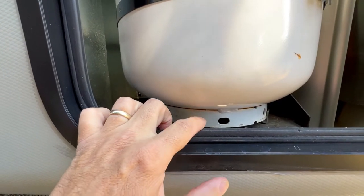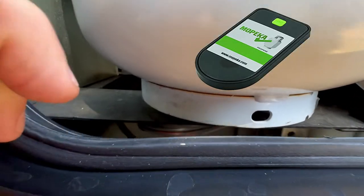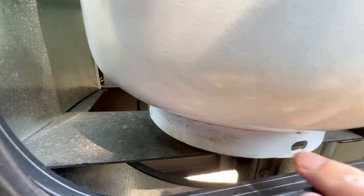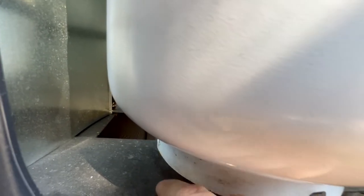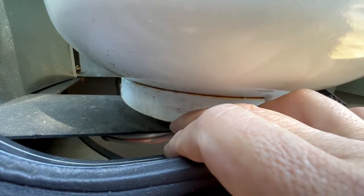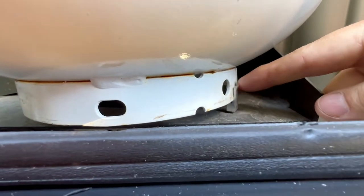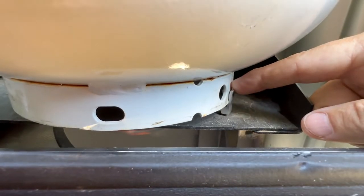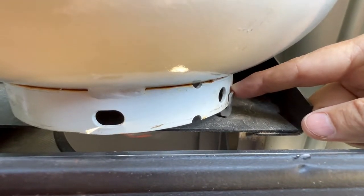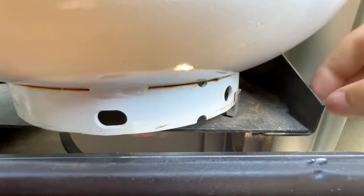The Mopeca propane monitor is magnetically attached to the bottom of the tank, and our tank, like most fifth wheels, is just sitting on a little shelf. In order to keep your Mopeca from hitting that shelf, they give you these little risers, but as you shake and rattle going down the road, these tend to buckle and break, especially when you take your tanks off to get them filled up.